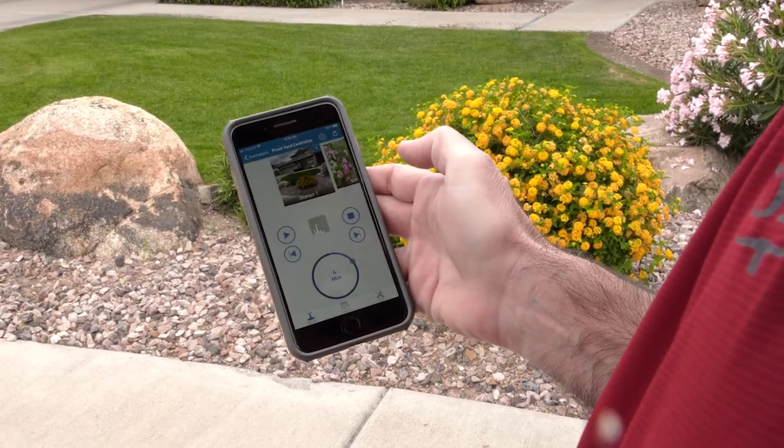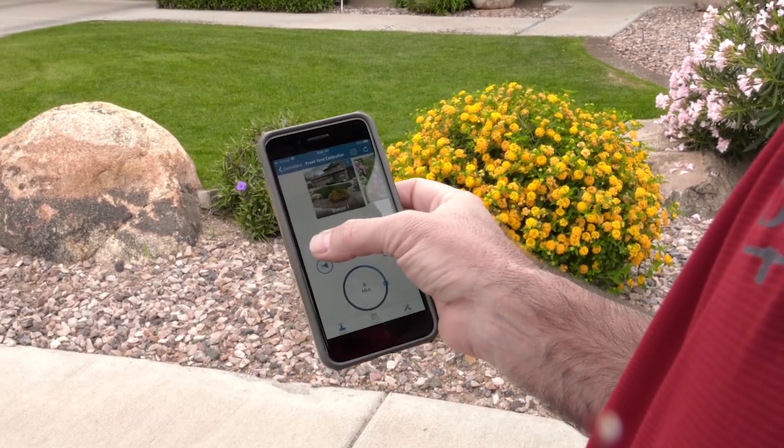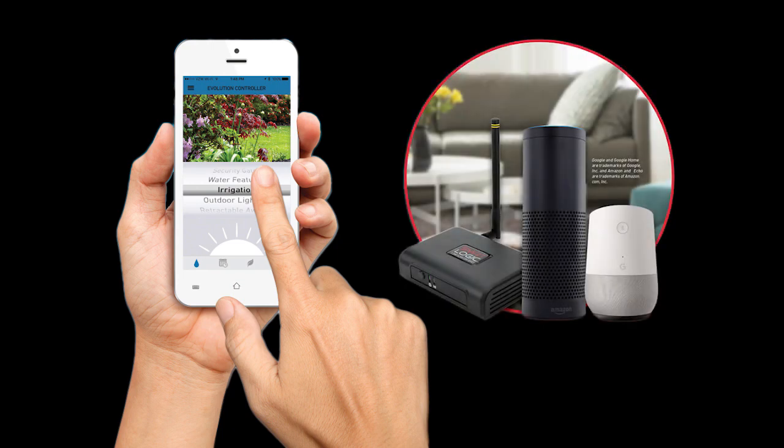Once the system has been configured, the user can then use the free SmartScape mobile app for iOS or Android to remotely control irrigation, landscape lighting, and other key features of their landscape like a water feature. To make it even more convenient, the system also works with Amazon Alexa and Google Assistant.